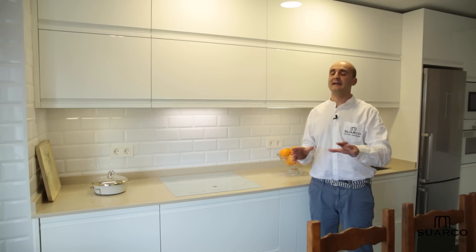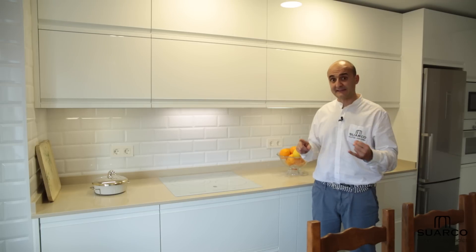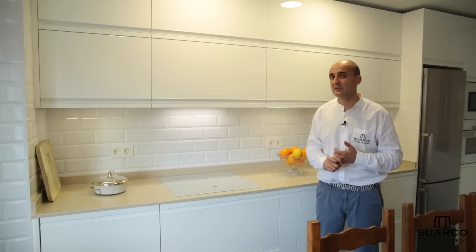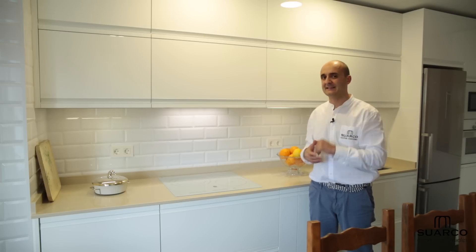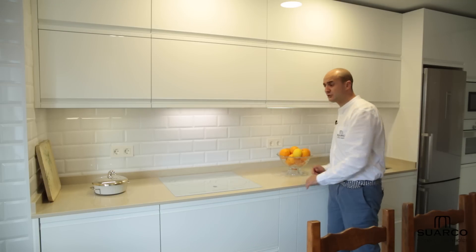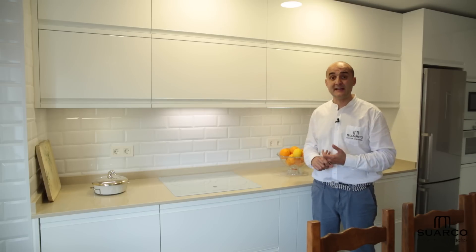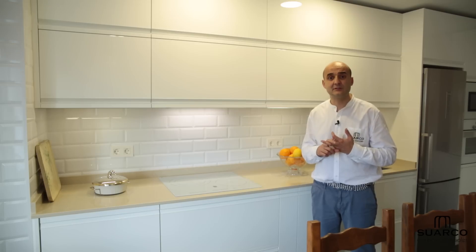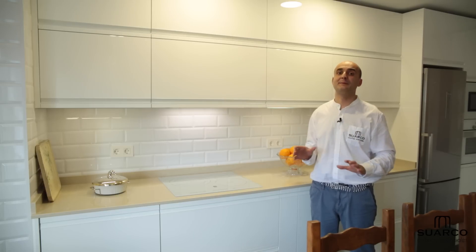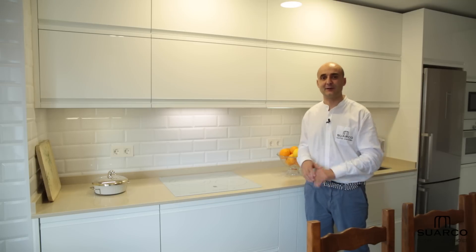Antes de pasar a ver el vídeo, muchos preguntáis: esta cocina es muy grande, ¿cuánto cuesta? Os voy a contar: se divide en tres partes — todo el mobiliario con campana de hélica integrada, electrodomésticos Balay de gama alta con detalles importantes que ya veréis, y la encimera de Silestone especial en 2 centímetros. El total — muebles, electrodomésticos y encimera — 10.300 euros. Ahora ya sabéis todo lo que vale, así que vamos a abrir mueble a mueble para que veáis todo lo que lleva esta cocina.